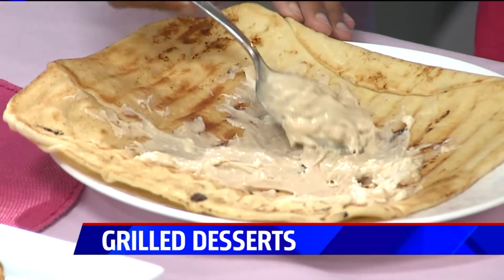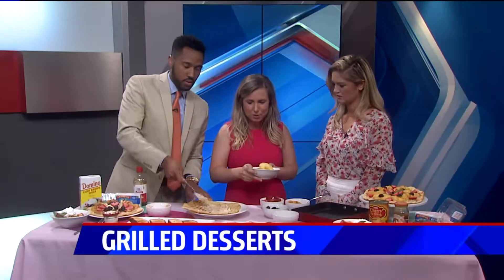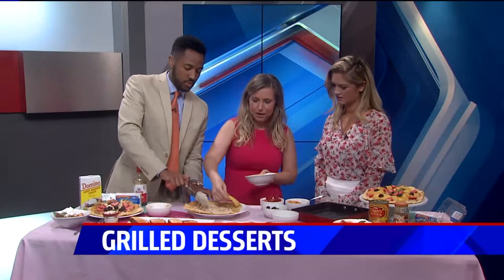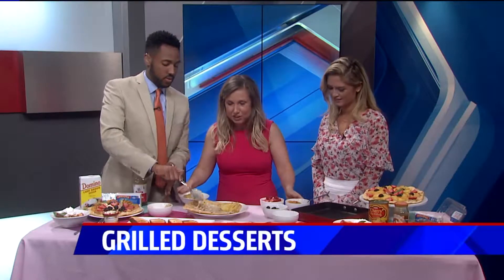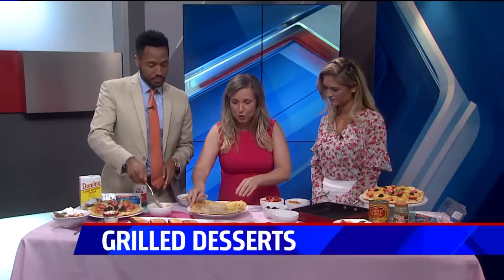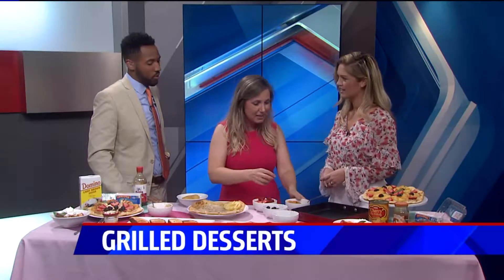Pineapple is the best — it's a really sturdy fruit, so it grills really well. I'm going to place some pineapple here, and then also these peaches. Peaches grill really well too. Any type of fruit with a pit is a little sturdier, so it grills really well. I've grilled a banana, but you have to keep it in the skin so it stays together.